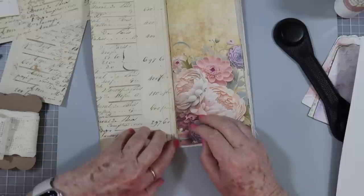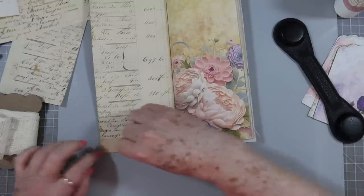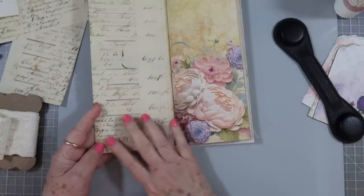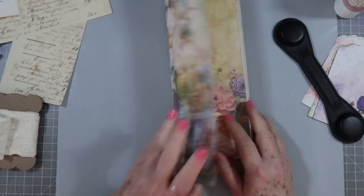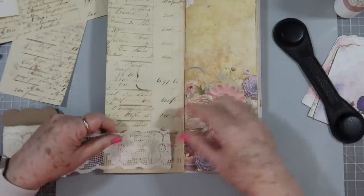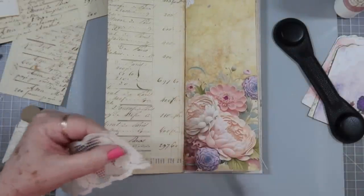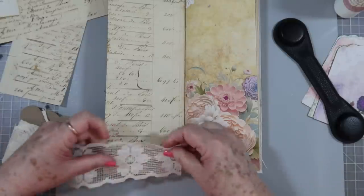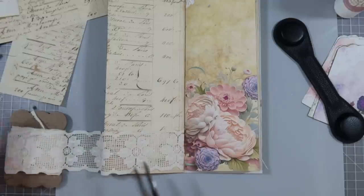I'll link this kit below — this is our tall journal kit. I want to say it's called Lace and Floral, maybe — I'll link it below if you're interested. It is for a tall journal but I've had some people ask if they could turn it for a regular journal, so I'm in the process of doing that. It'll take me a little bit but I'll see if I can get that done for you, because this would be pretty in a regular journal too.